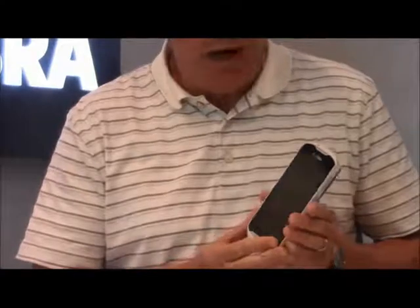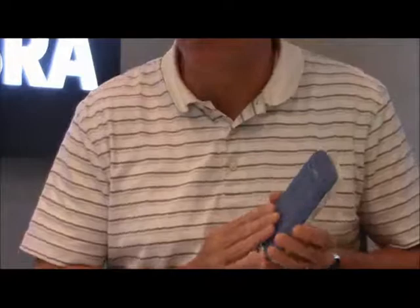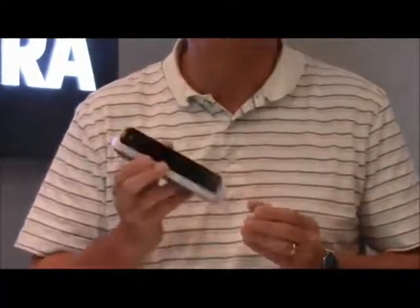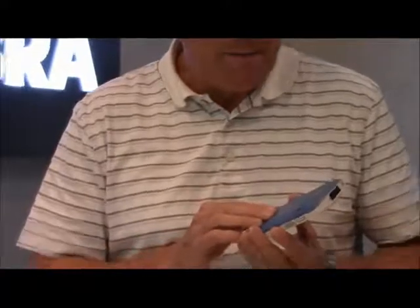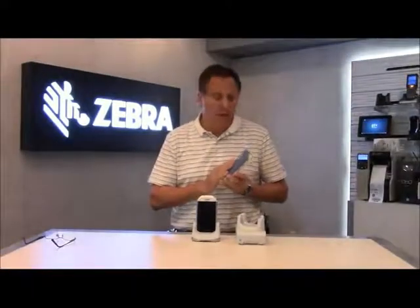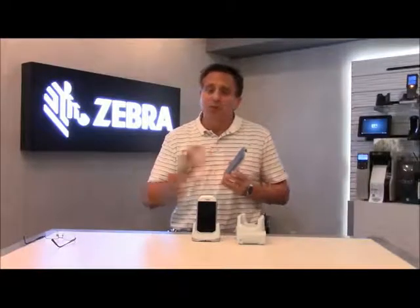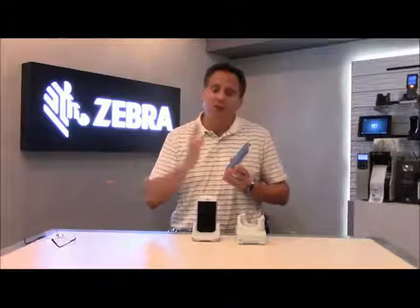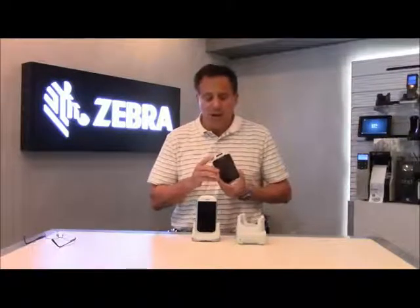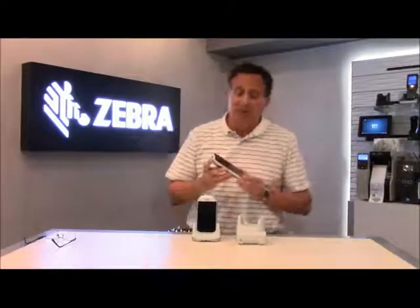We also have the ability to replace the battery pack, which is very important for nurses who are moving from shift to shift. These devices need to be able to operate in 24-hour environments. The removable 4300 milliamp hour battery provides 14 hours of battery life, but knowing that you have the ability to take a battery out of a battery charger, pop it into the device, and continue to the next shift is very important. Warm swap capability for the battery enables that feature even further.